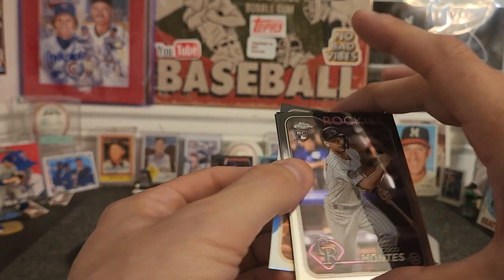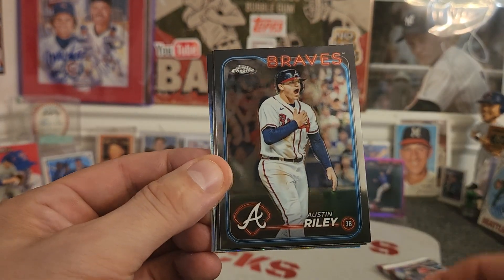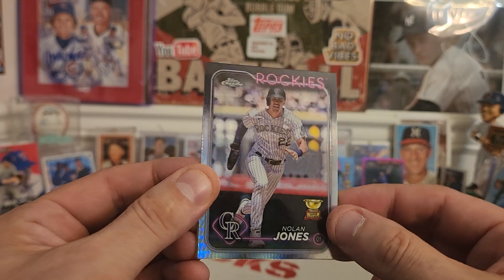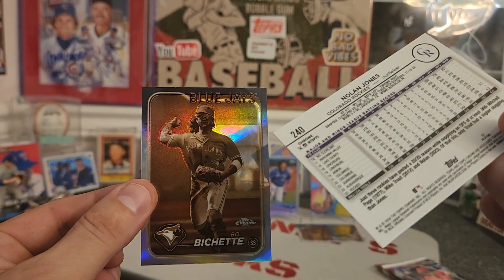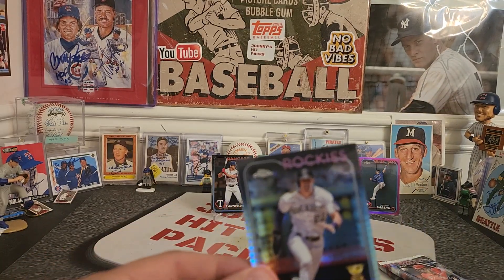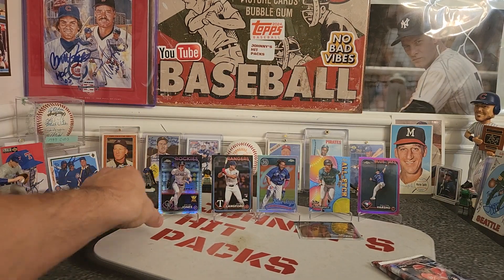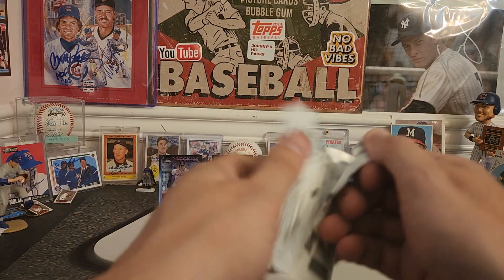Three more packs, guys — thanks for keeping up here. We got a Coco Montez rookie, an Austin Riley from the Braves, Nolan Arenado — five cards in this pack — Nolan Jones, there's some kind of shimmer, and then a Beau Bichette sepia card. So again, a little bit of everything in this blaster: pink parallels, a good rookie, wave refractors, sepias, and that All Etch insert card.